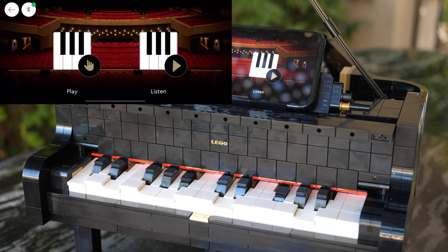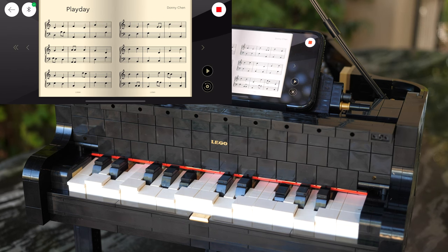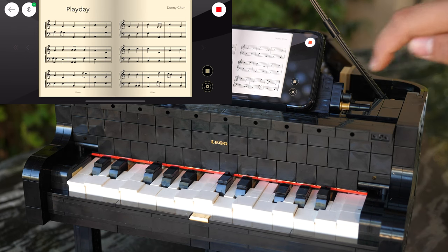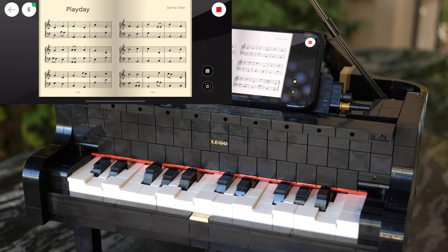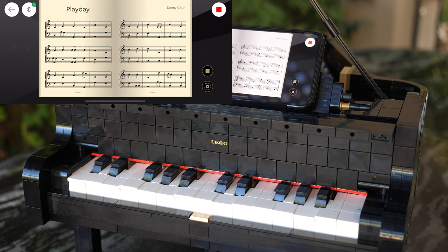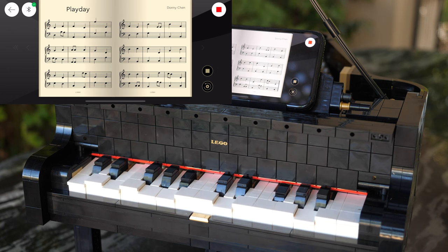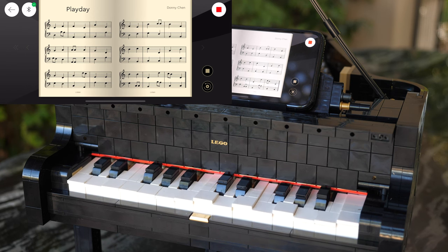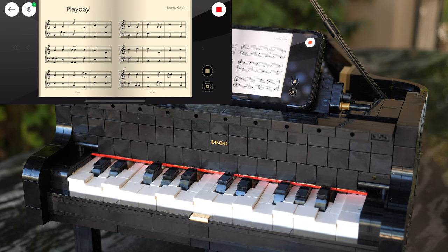After you connect the piano on your phone, you're actually going to see two options. You have the option to either play or to listen. Let's go with listen first, and tap on Play Day, which is a song composed by Donnie Chen, who is the designer of this LEGO Ideas Grand Piano. Beautiful, isn't it? You will notice that the keys in the piano actually never line up with the song on the phone. That's kind of a shame, but it is understandable, since the piano contains just one motor, and one motor has to power all of these. I forgive this set for that.